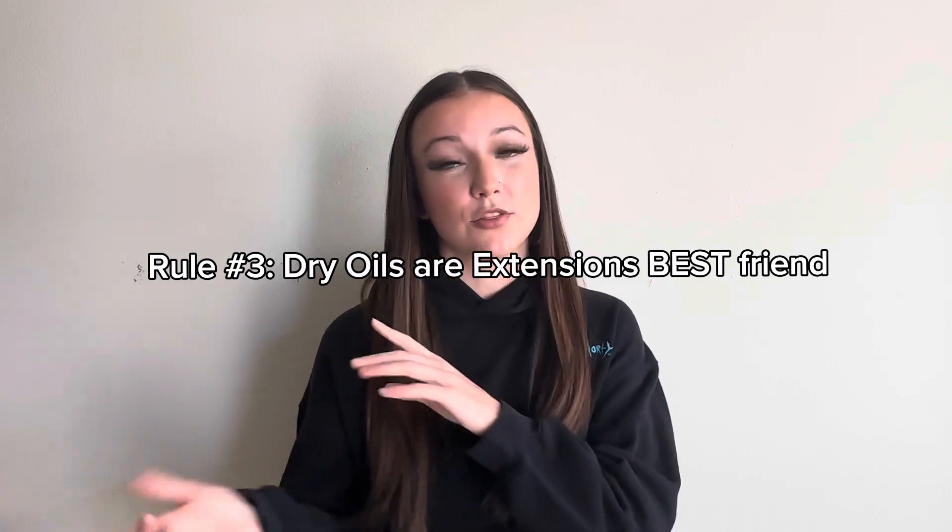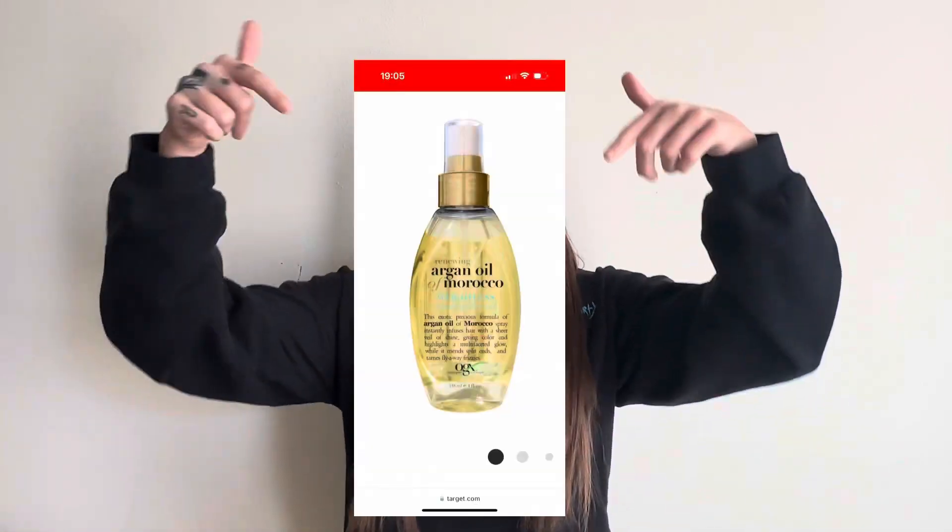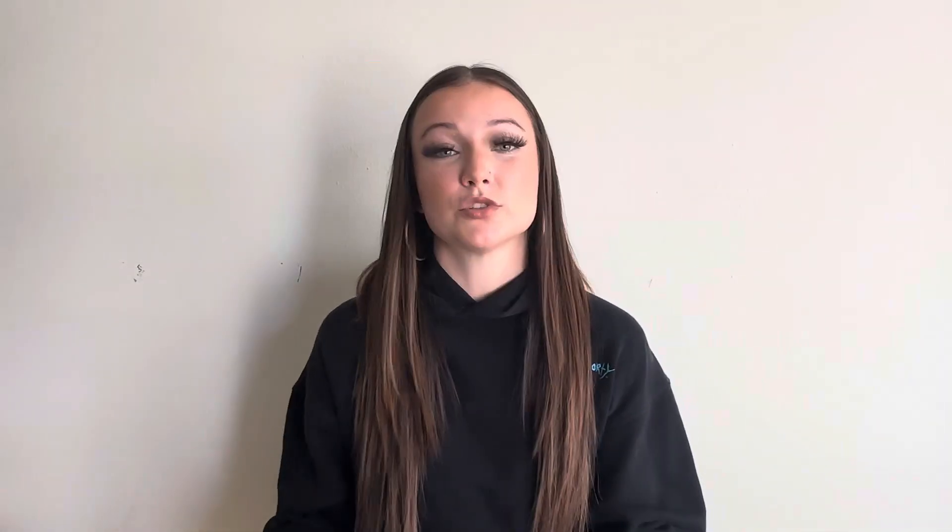You still want to make sure that you're maintaining and caring for your natural hair, even though it's not the star of the show while you have extensions in. So next is dry oil. I'll throw in a shot of the dry oil right down here. This is the one that I like to use, and you want to use a dry oil over a normal oil simply because of the way that it interacts with the extensions.